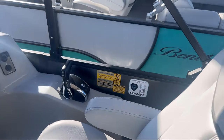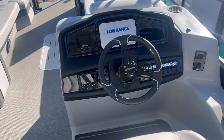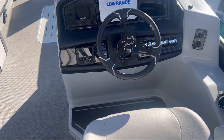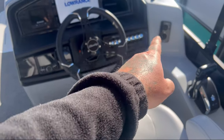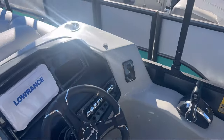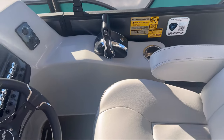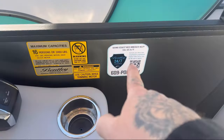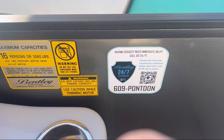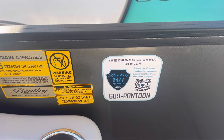The business section: you have your binnacle here with Lowrance, then your digital Suzuki gauges. You also have your Rockford Fosgate head unit for the stereo system. All your switch banks are to your right with your breakers. You have two more cup holders — one fore, one aft in the helm. Very important: there's a phone number you can call 24/7 if you have any issues with your boat, and they'll be able to help you whether you're on the water or in your driveway.